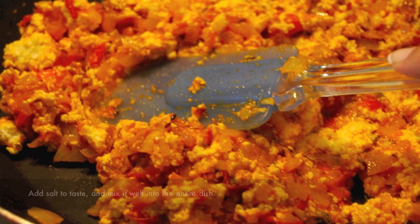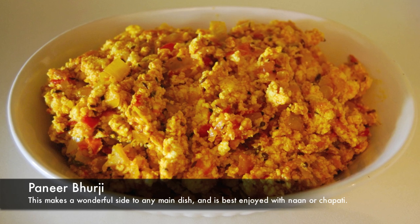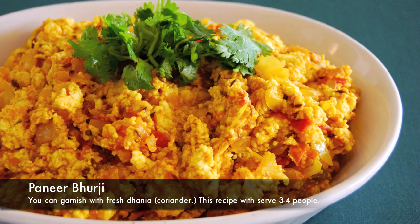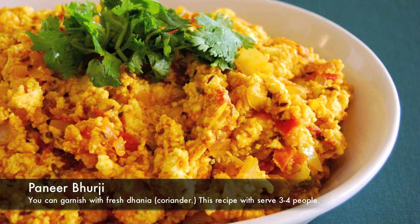That's it! Paneer bhurji makes a wonderful side to any main dish, and it is best enjoyed with naan or chapati. You can garnish it with fresh dhania or coriander, and this recipe will serve three to four people.